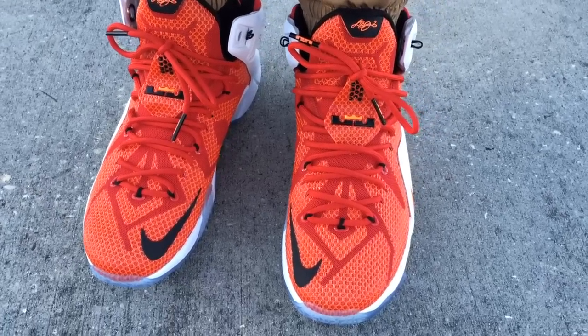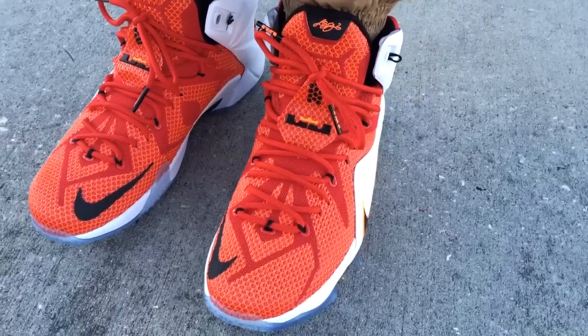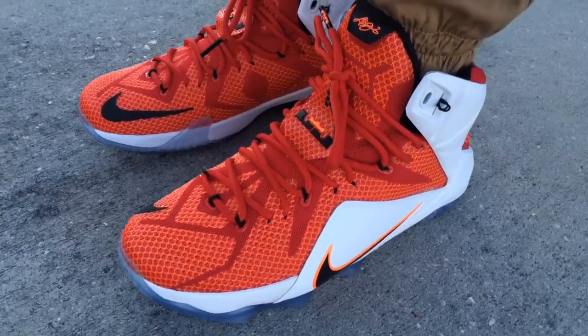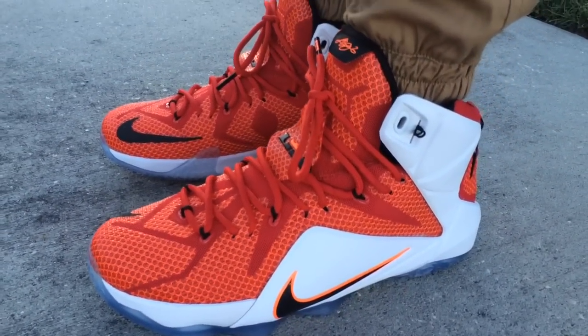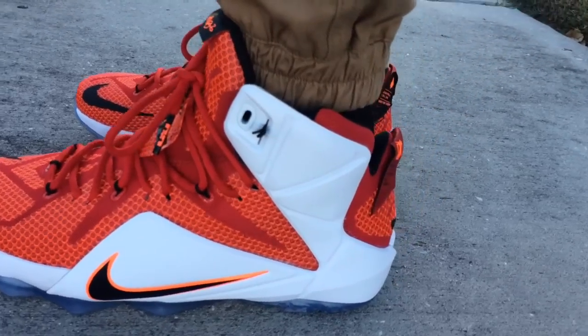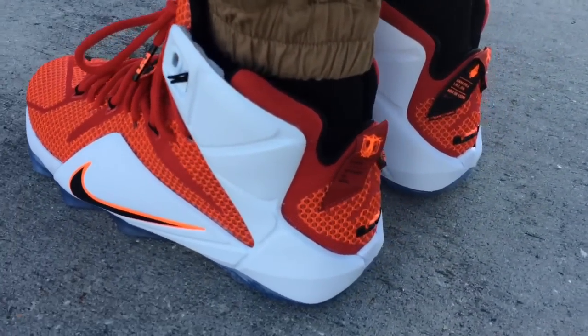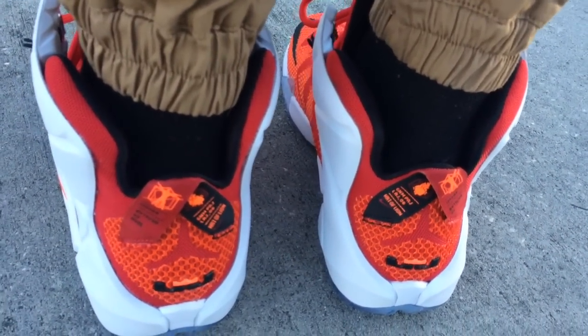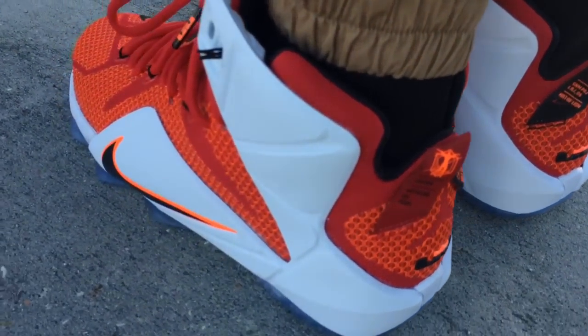What's going on YouTube fam? Today I want to show you what the new LeBron 12 Lion Heart, Heart of a Lion, looks like on feet. The Nike Sports Research Lab colorway was supposed to drop first but they were postponed because they had some issues — I'm assuming with the eyelets.